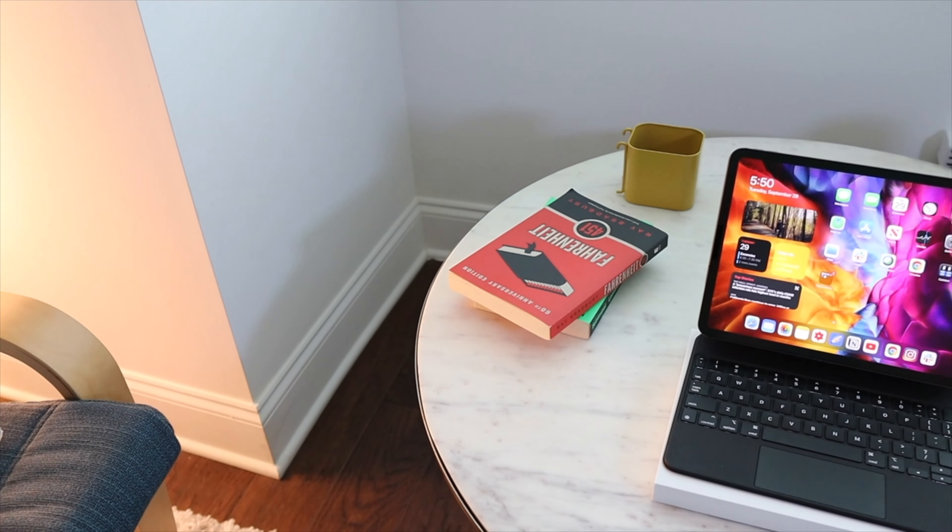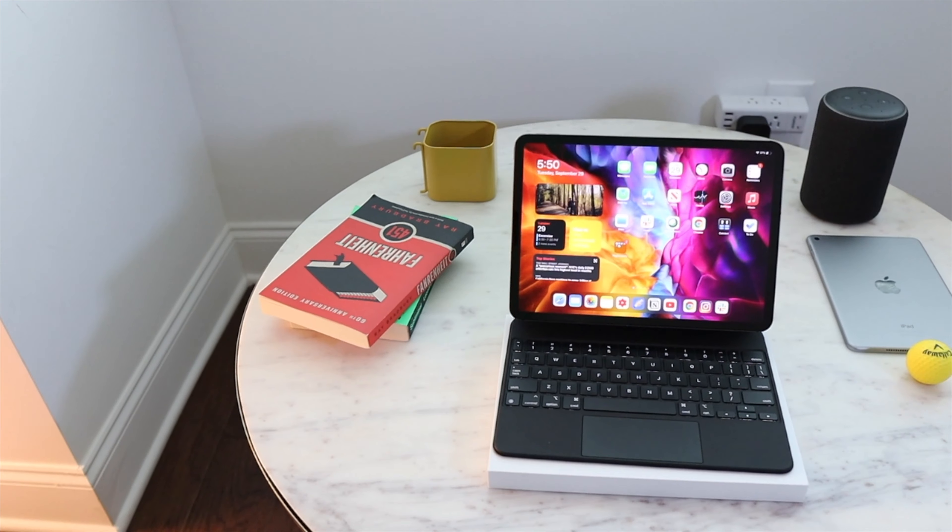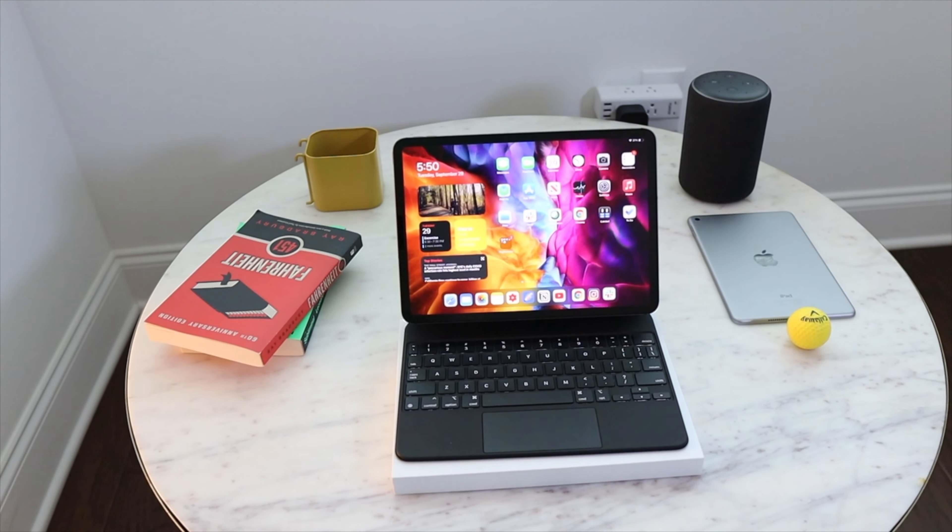Let's talk about this trackpad. This trackpad has made all the difference with the new iPadOS 14 — it has opened a lot of new possibilities. You get this circular pointer as well. It is really precise, responsive, and has a satisfying click. I think this trackpad would be a really difficult thing to replicate in other third-party keyboards.